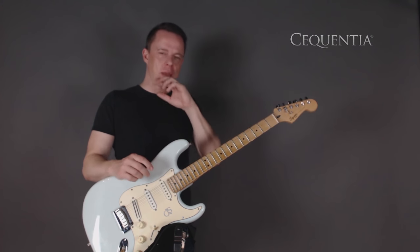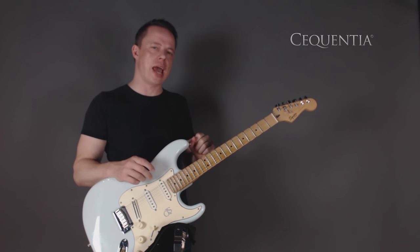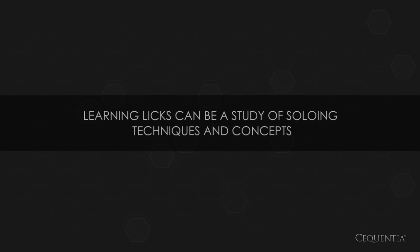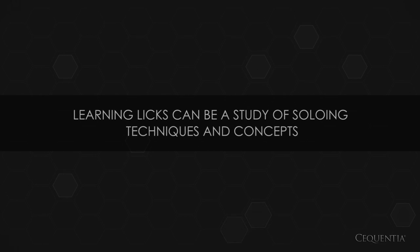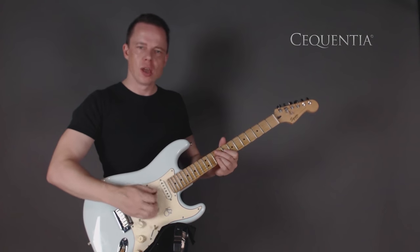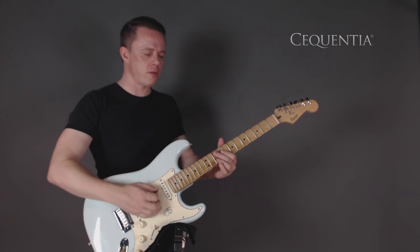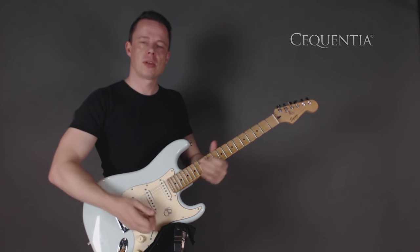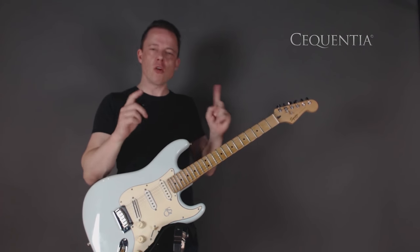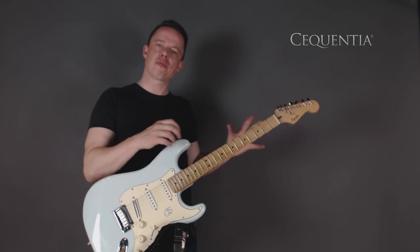The cool thing about learning licks is that it teaches you how you combine stuff. It's a little study of what another person did. Instead of taking a whole solo, which can take a long time to learn, you take little pieces that you really like, and then you can study exactly how they're bending, why they're bending, what's that interval. And then you can start designing your own licks based on that.